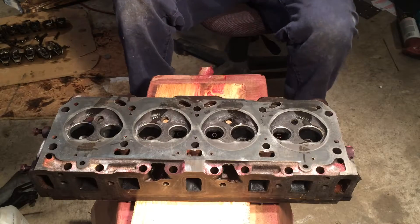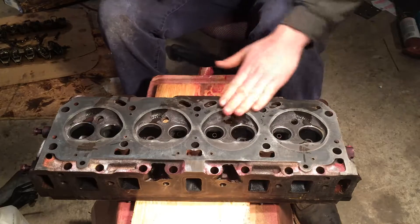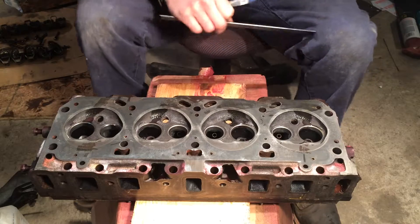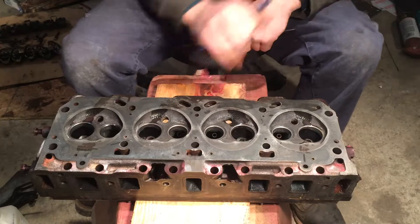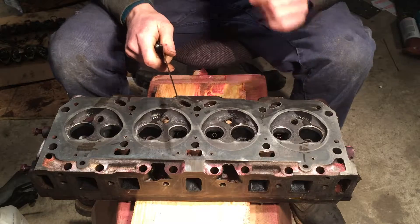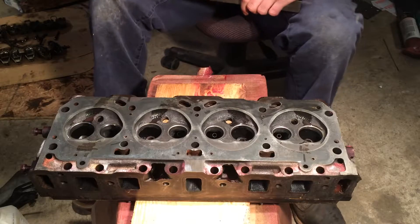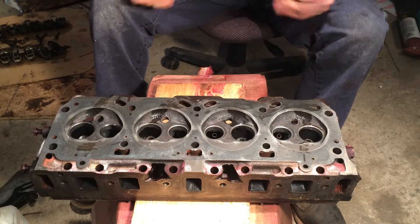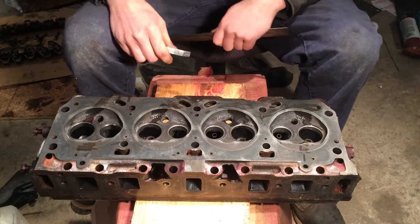It's a really easy thing to check, but you do need to check it, just so you know if your head needs skimmed to make it flat again. Now I just chose to do it after the dye penetrant, because in case if these were cracked, then they wouldn't even be worth machining. So now I know that my heads don't have any cracks, and they would be good to be machined, and that they're not going to fail me later on. So that's just why I chose to do it afterwards.